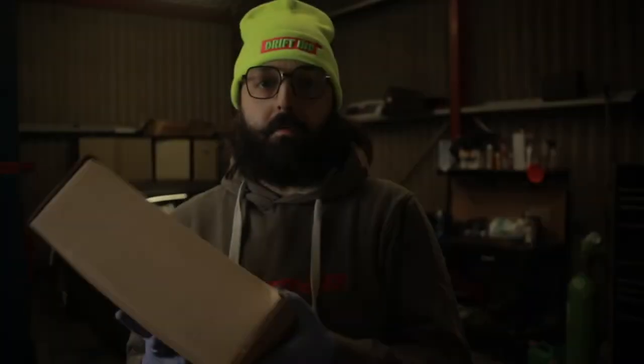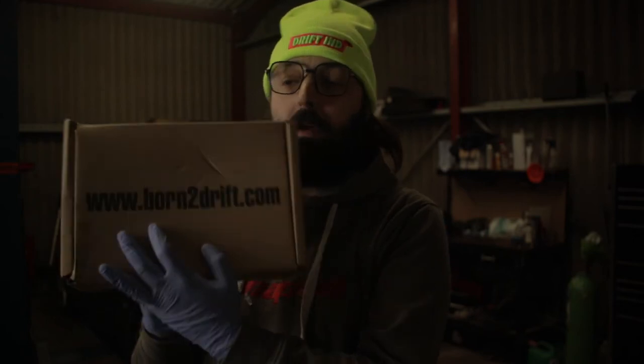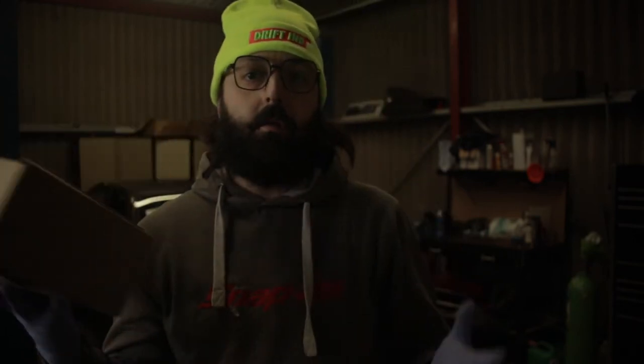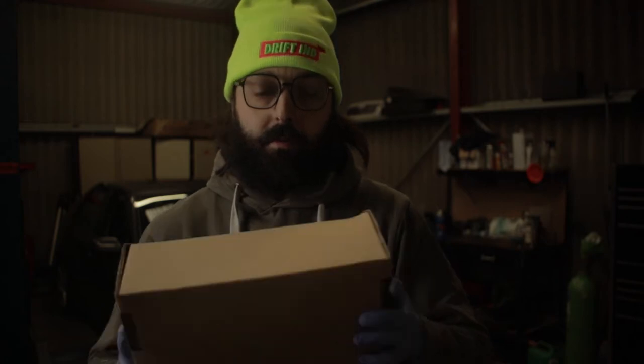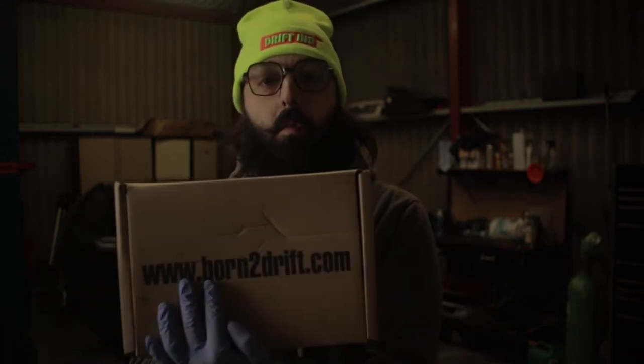Hey guys, welcome back to another video. My name is George if it's your first time here, and if you're returning, thank you for watching again. Today we're going to be installing a steering lock kit for extra lock to do more mad drifting on the IS200. Let's have a look at what we've got — it's a lock kit from a company called form2drift. They generally do all the BMW stuff, E30s, E36s, E46s. I managed to blag myself some free stuff, thanks to you guys watching.